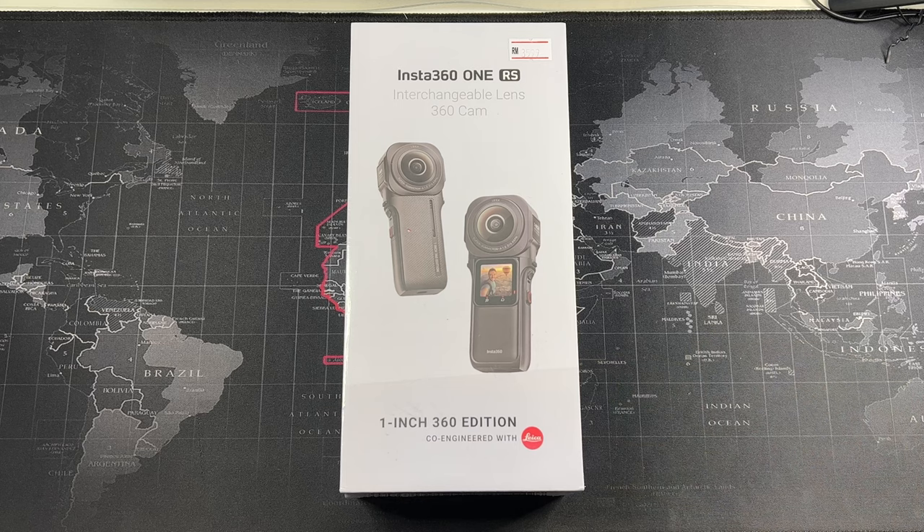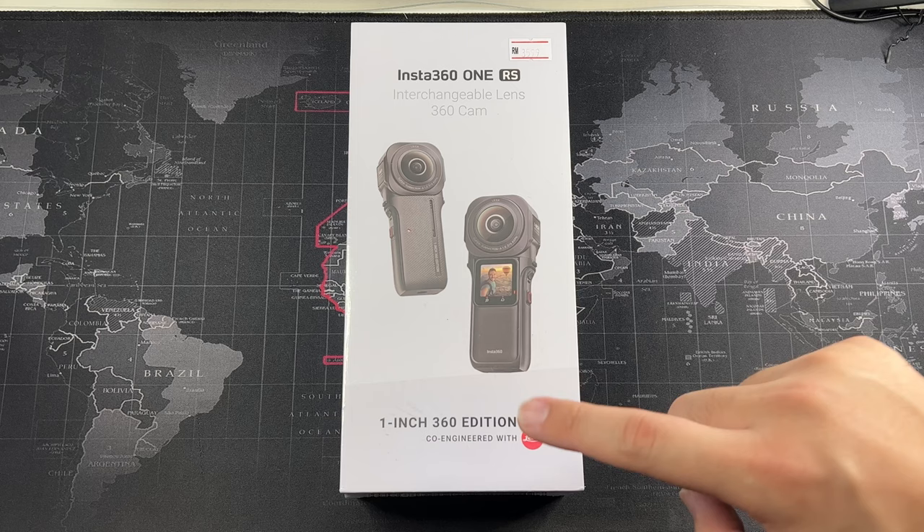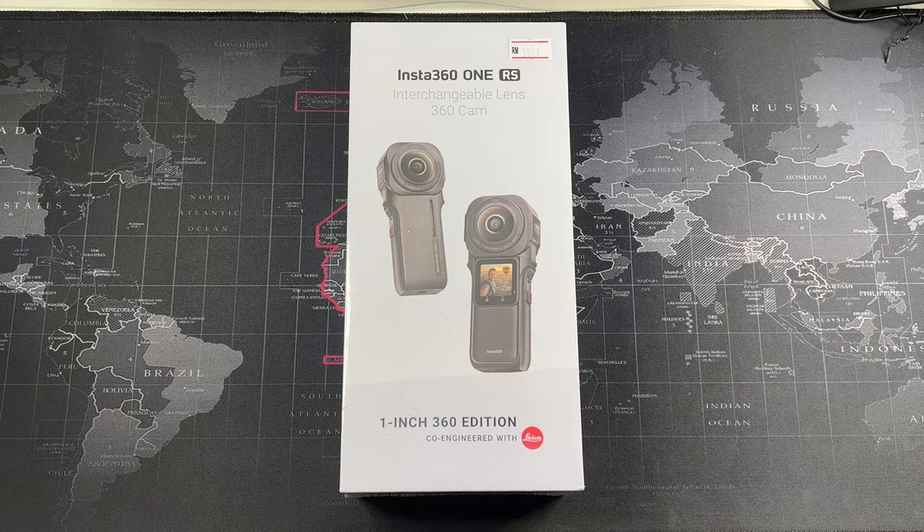You might be thinking the X3 is a newer model, why not go for that? But personally, I shoot in low light and plan to shoot in low light with this 360 camera. The Insta360 X3 with the smaller sensor is similar to what my GoPro can produce, which means very subpar night mode performance. After much thought I decided to go with the one-inch edition, which is also co-engineered with Leica. Being a big camera guy, I use Leica glass and I absolutely love the color that comes from Leica glass. This one-inch edition co-engineered with Leica means Leica technology inside the glass and really great performance, along with best-in-class low light performance for a 360 camera.